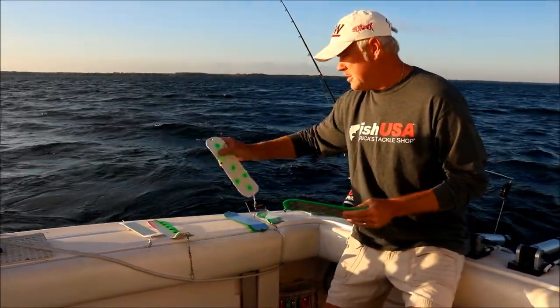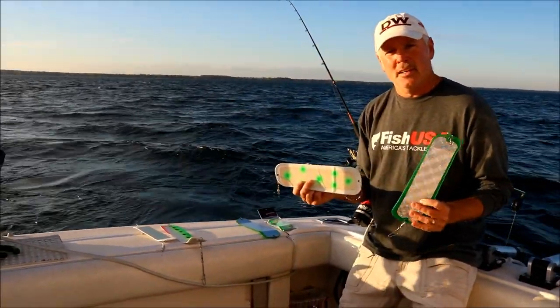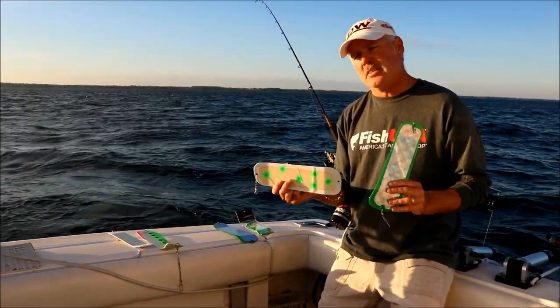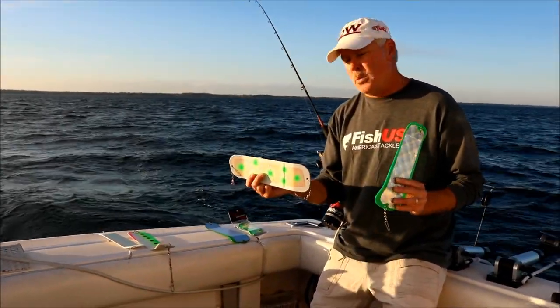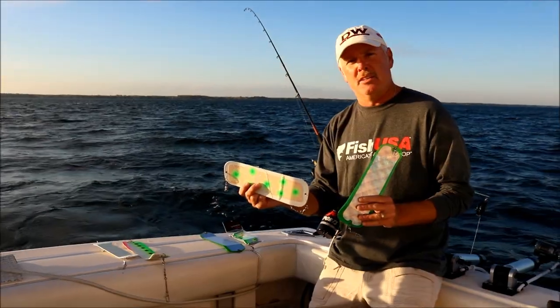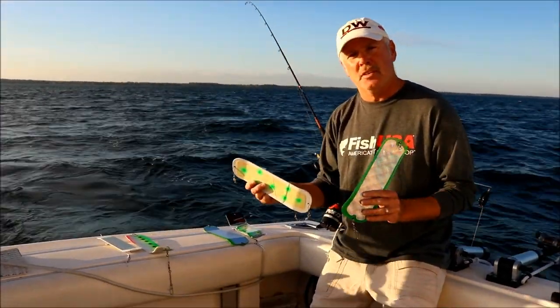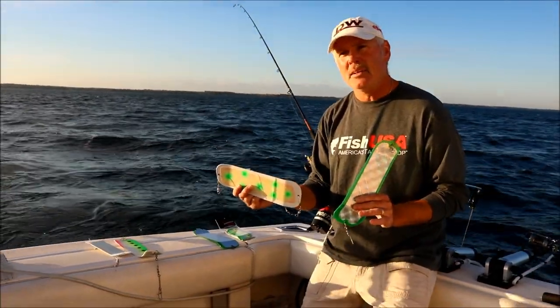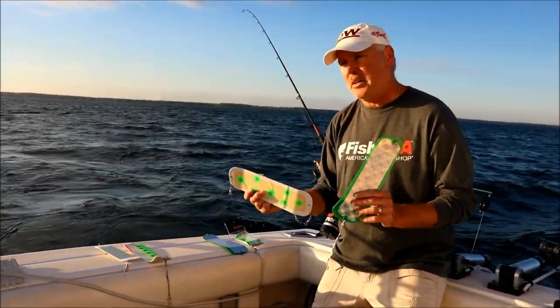We'll use these 11-inch paddles with the same type of methodology — further away from the boat. We won't put too many of these too close together because they make a big rotation and it's too much for the fish, so we like to spread these out. Again: deep copper, deep rigger, outside divers.